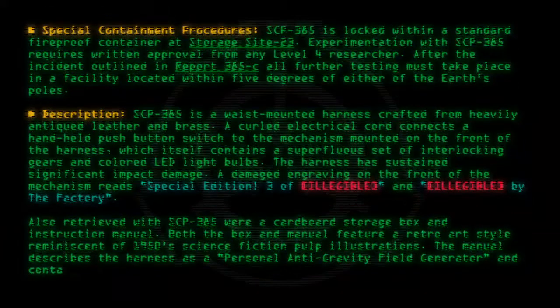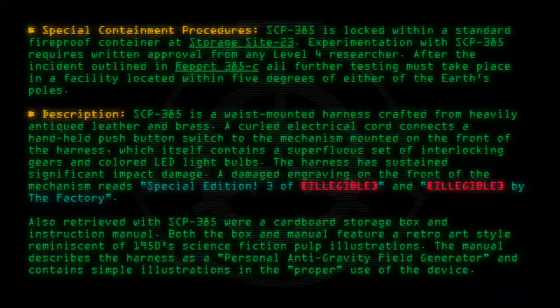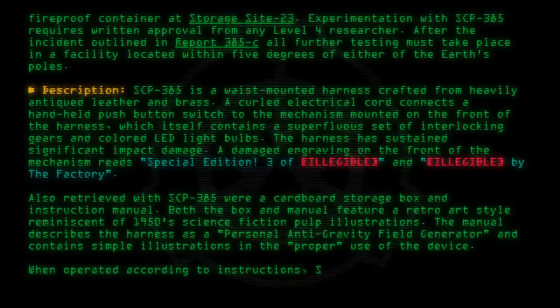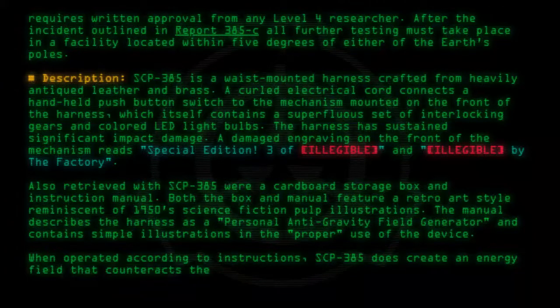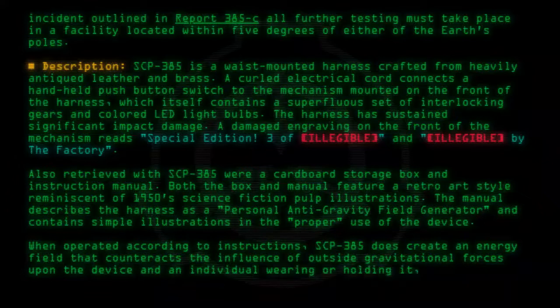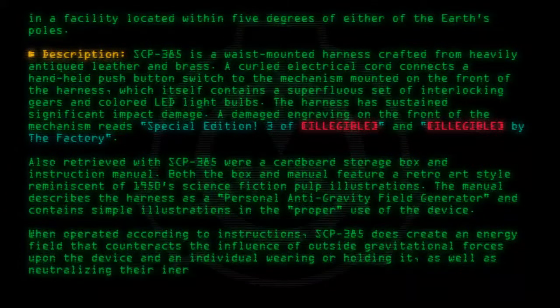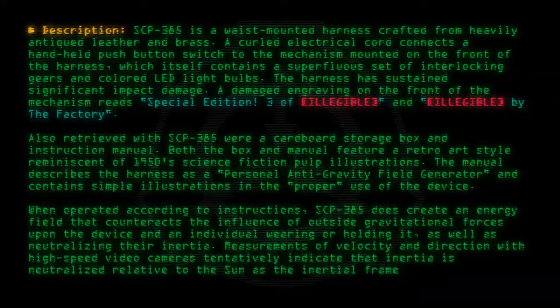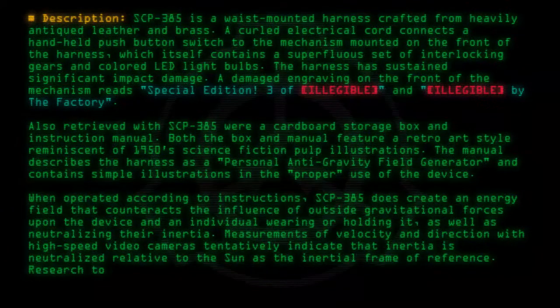The manual describes the harness as a personal antigravity field generator and contains simple illustrations on the proper use of the device. When operated according to instructions, SCP-385 does create an energy field that counteracts the influence of outside gravitational forces upon the device and an individual wearing or holding it, as well as neutralizing their inertia. Measurements of velocity and direction with high-speed video cameras tentatively indicate that inertia is neutralized relative to the sun as the inertial frame of reference.